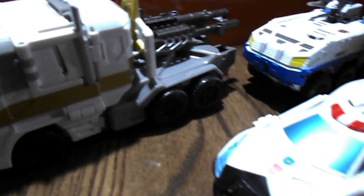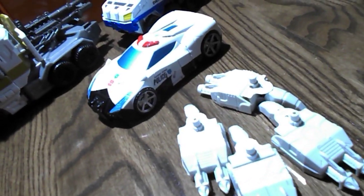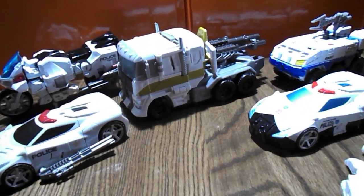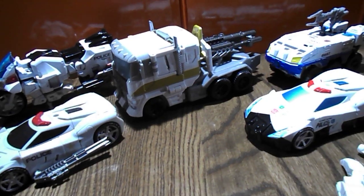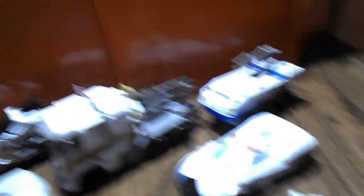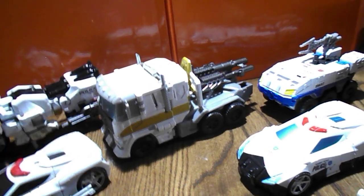And then just for fun, they wanted you to use these Superion hand/foot guns, which are only available in the Unite Warriors Superion box set. So that's basically what it takes to make these — you just go online and get most of these at a price, or try to hunt them down individually, but it can be done with minor work.